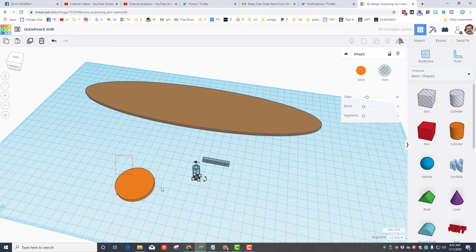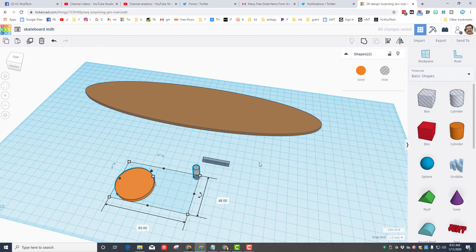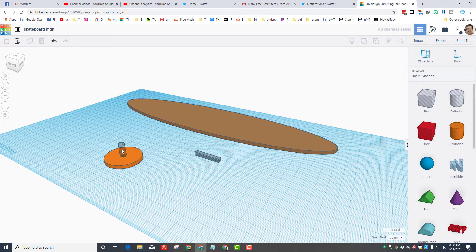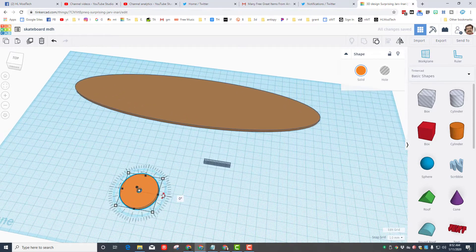I'm going to click on that cylinder hole shape and change both measurements to six so it fits inside the straw. Then I'll draw a rectangle touching the two shapes to select them, click Center to center them on the wheel. I'll make it precise today — at four millimeters they fit. Now when I group it, I have my wheel.